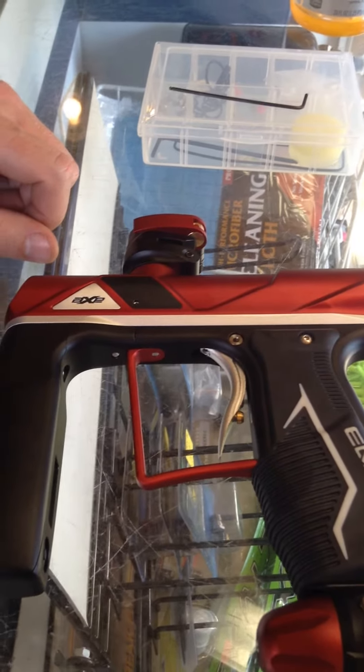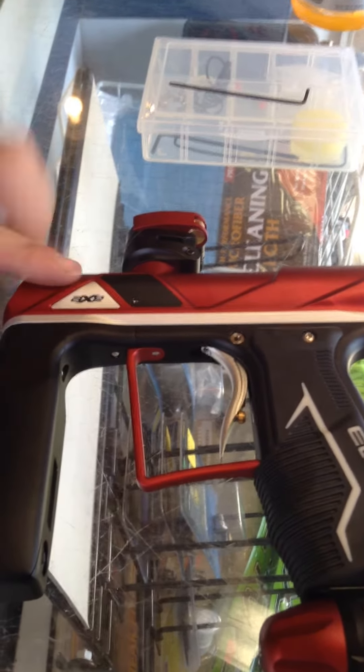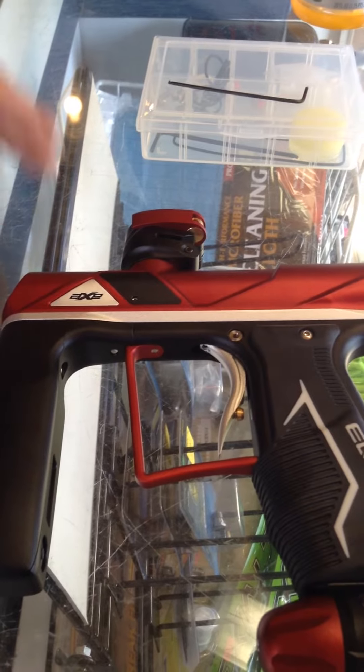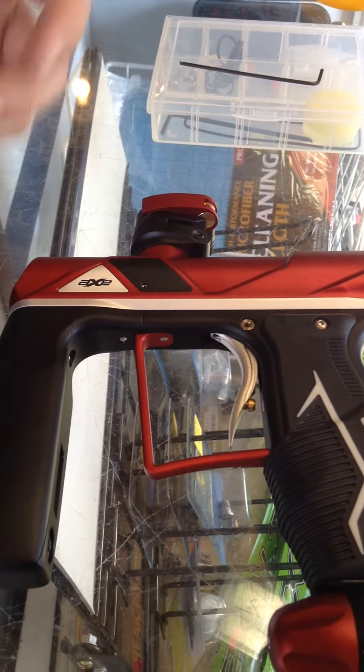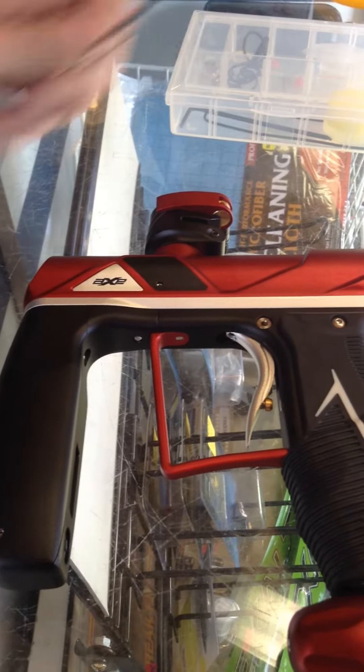In this video, we're going to show you how to lock your Axe Pro in tournament mode and lock out the gun so none of the configurations can be adjusted, such as dwell, rate of fire, firing mode, things of that nature.